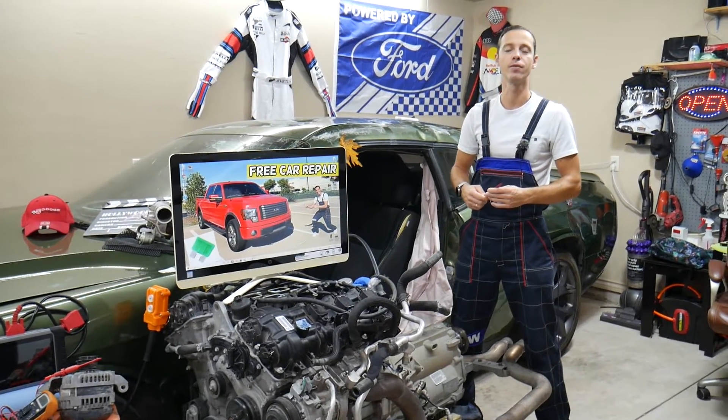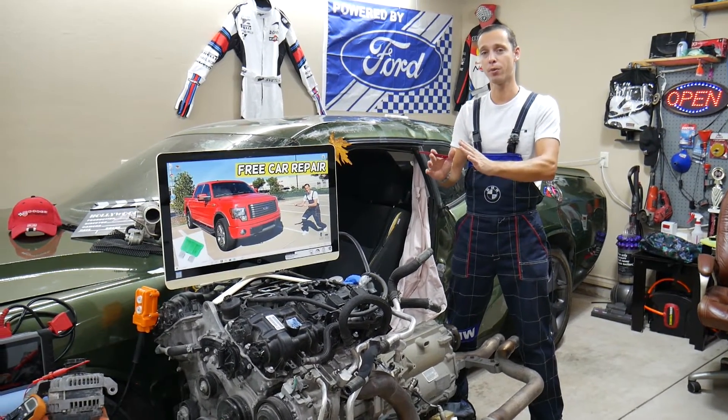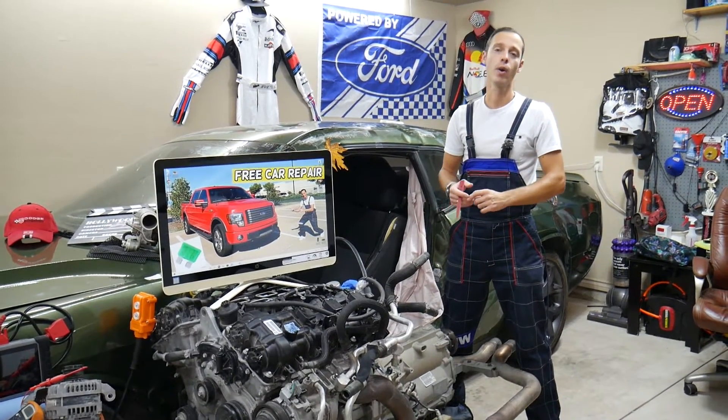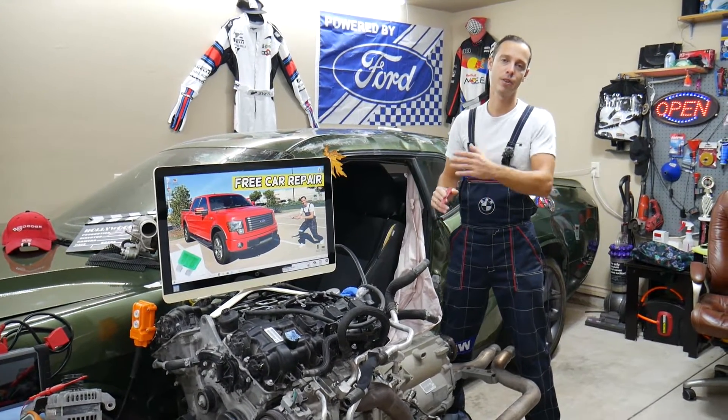We have multiple fuses that we need to check, so make sure to stay till the end. Second, we're going to explain where to buy cheap fuses and relays. Third, we're going to explain why it's always a good idea to test fuses and relays so you don't waste your money and time.